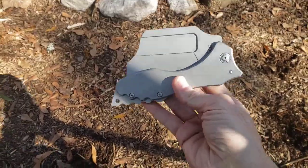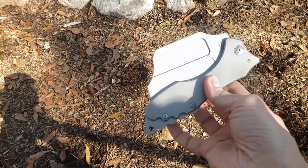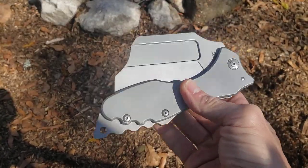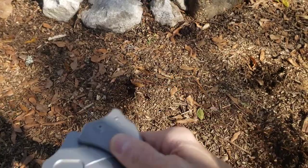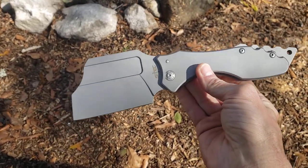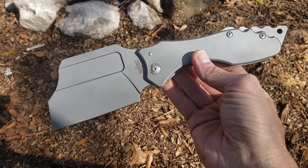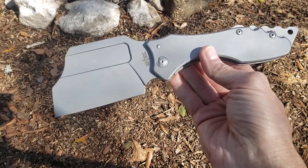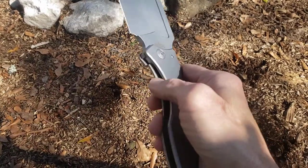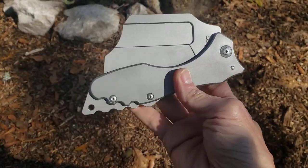All right guys, what's happening? Forgive my voice, I've been a little sick last few days. This is a cleaver from S-Tech. I got this from a man, Nicholas Brown. If you guys step over to Nicholas Brown's page, he has an awesome TOPS knife collection and he just done a TOPS collection video. I'd love for you guys to check him out and show him some love — he's new to our community.